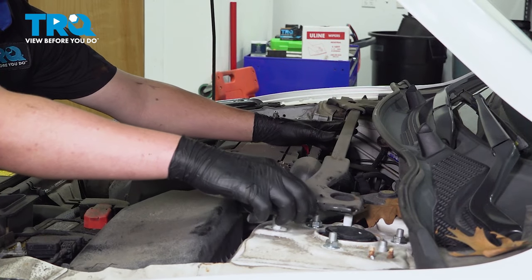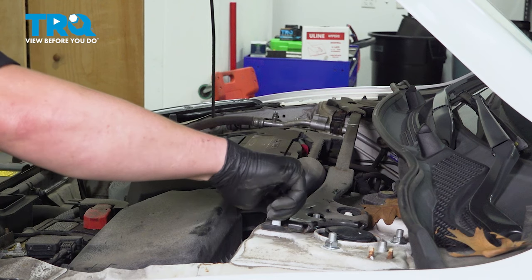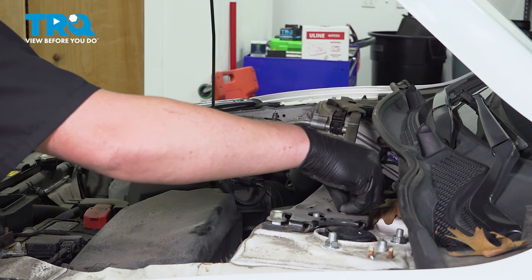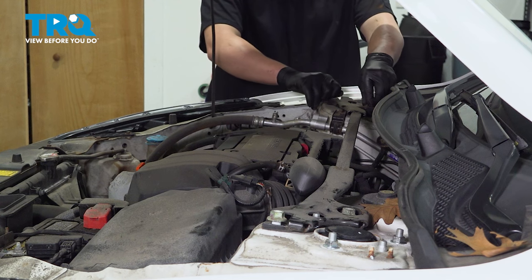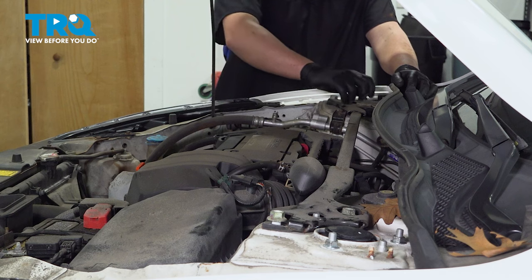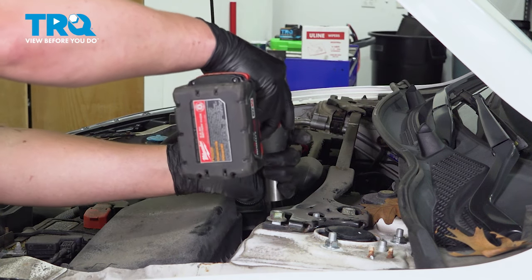Put the strut bar back in place and snug them down.